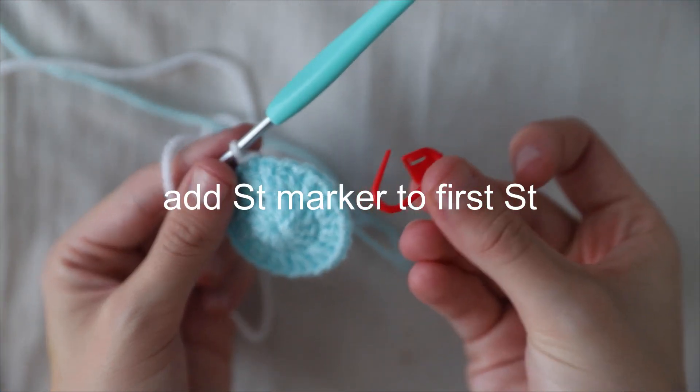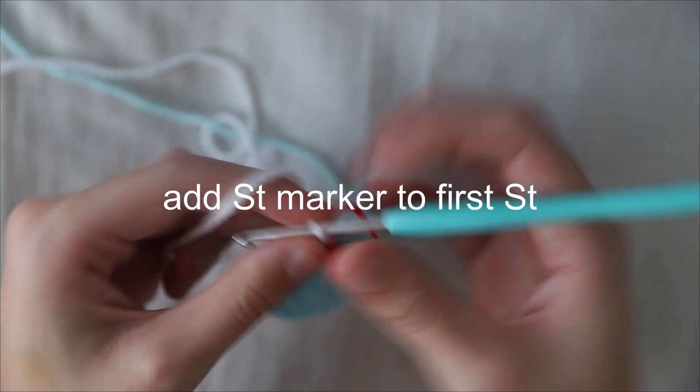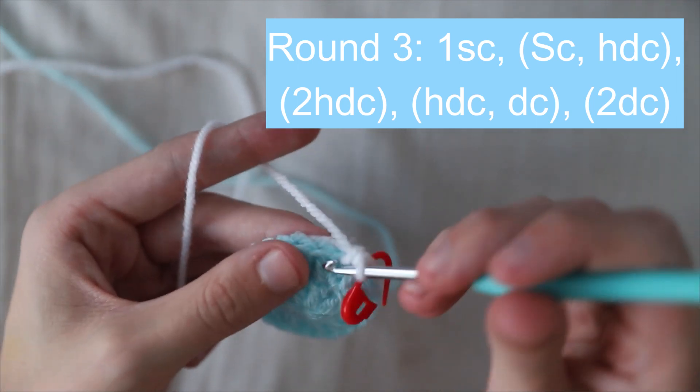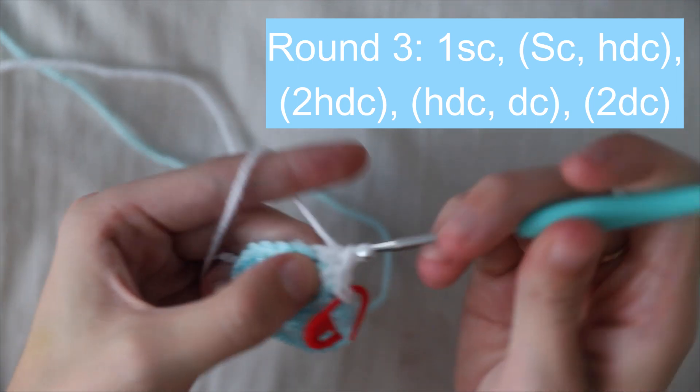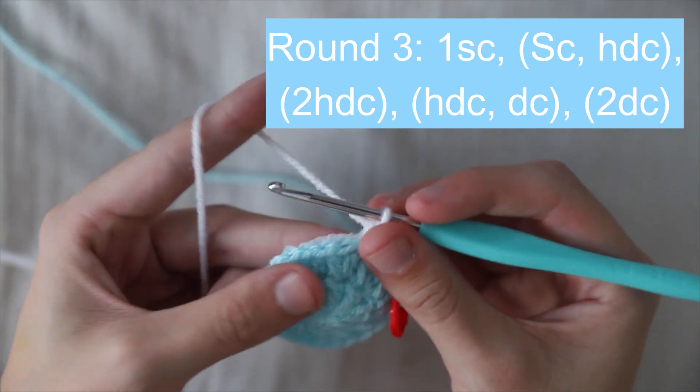As we're working on the moon shape now, I would add a stitch marker to this first stitch. We'll be working with a lot of different stitches around. With the white yarn, first start with a single crochet in the next stitch, then work one single crochet and one half double crochet, then two half double crochets in the next stitch.